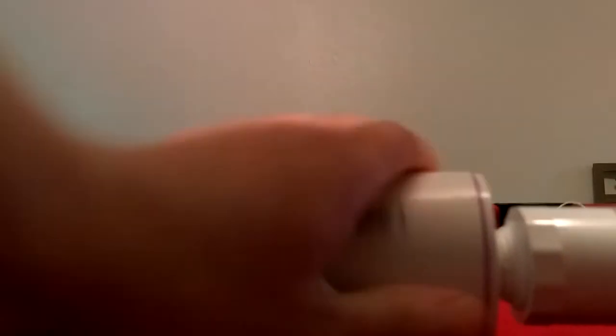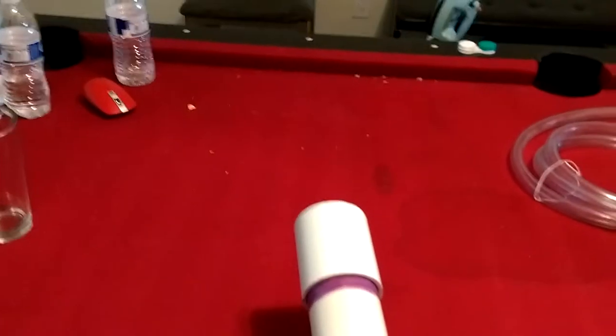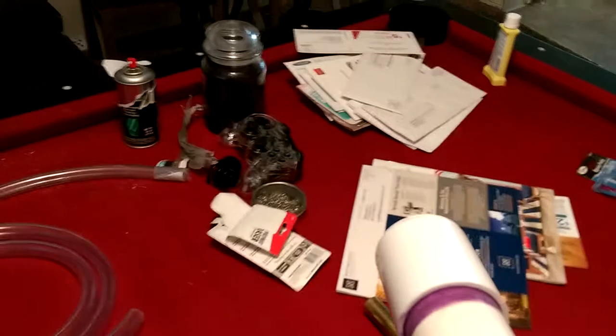Plus these couplers. I'm going to put this in here — this just screws on here. Inside of this tip there's a little piece of that tubing, so this is all airtight. It makes a pretty loud noise just with this attachment, and it's pretty strong too, just with this attachment. But we can't shoot anything out of it, and if we tried to it would not be accurate at all.